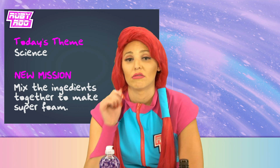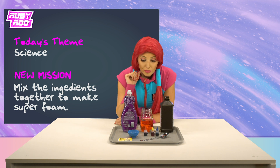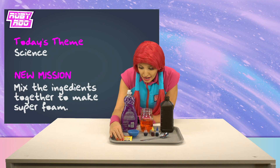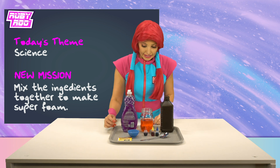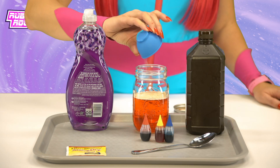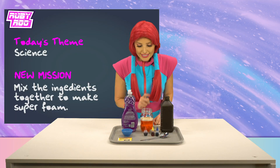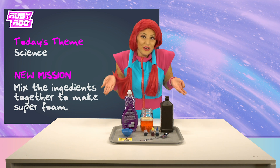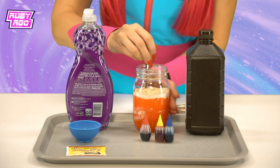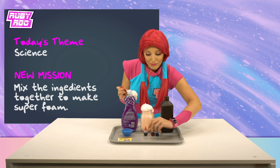Well, Rubik, I guess there's this stuff — yeast. I guess that couldn't hurt to add it. Here we go. Hmm. Well, there is this spoon, so maybe if we mix it? Wow, Rubik, it's getting super foamy!